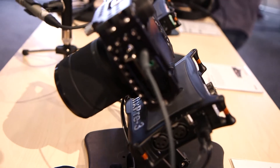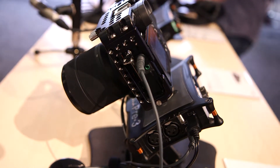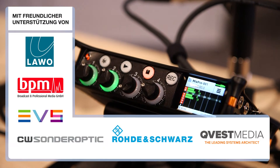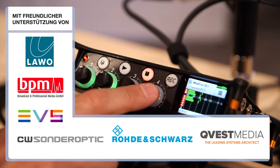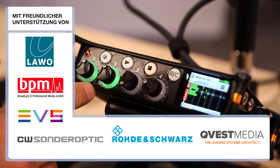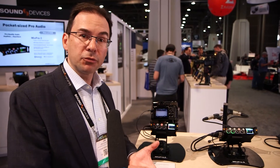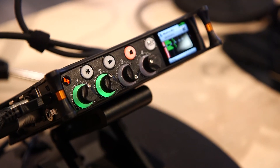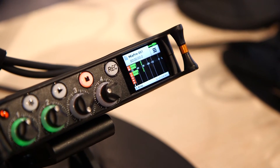The MixPre-3 has three inputs, and each of those inputs can be recorded to individual tracks. Then there's another model, the MixPre-6, which is the unit here. That has four microphone line inputs plus two additional line-only inputs that come in on 3.5-millimeter connections. All of those inputs plus your left-right mix can be recorded. The MixPre-6 can record eight tracks simultaneously, and those record to broadcast WAV files.